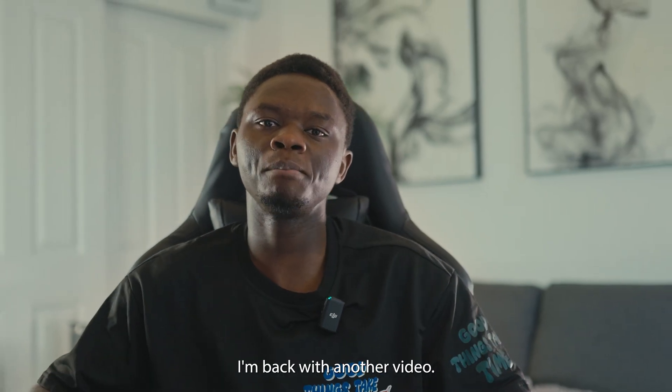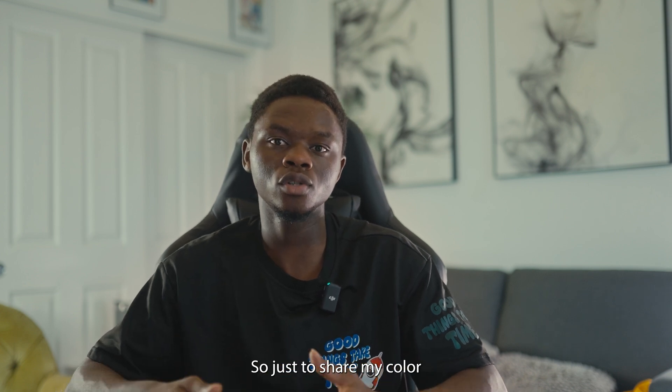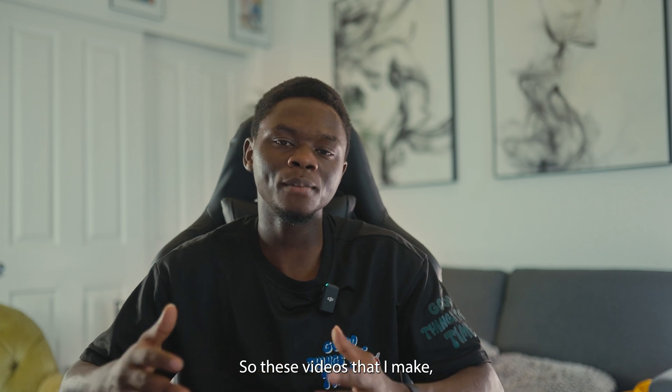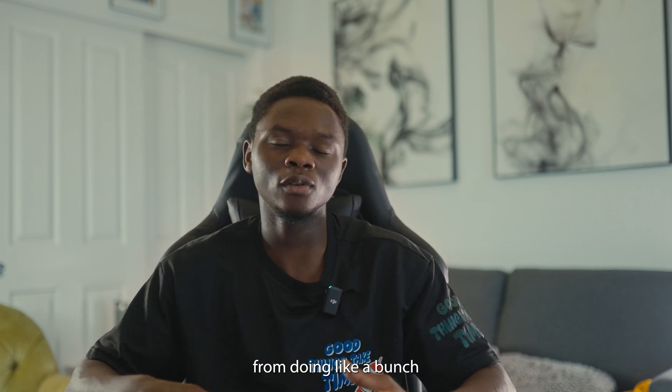Hey, what's up everybody, I'm back with another video. If you're new to the channel, my name is Jimmy and on this channel we talk and do everything filmmaking. I get asked a lot of times to do a color grading tutorial to share my color grading process. I'm in no way a color grading professional — I just got this experience from doing music videos and cinematic videos for my Instagram.